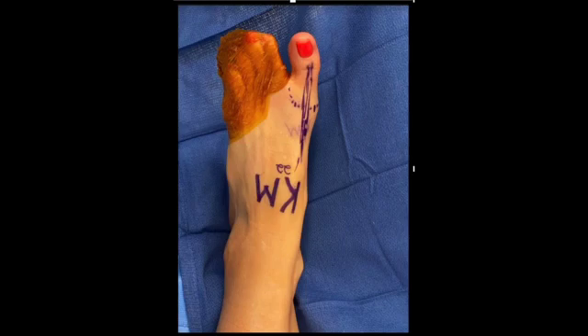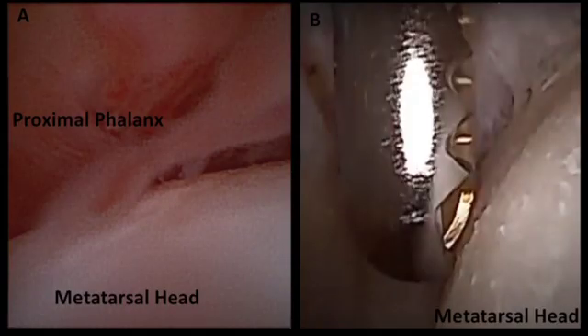We start by identifying our landmarks including the EHL and the metatarsal phalangeal joint, with medial and lateral portals identified. Once inside the joint we can see the proximal phalanx and the metatarsal head as seen here.